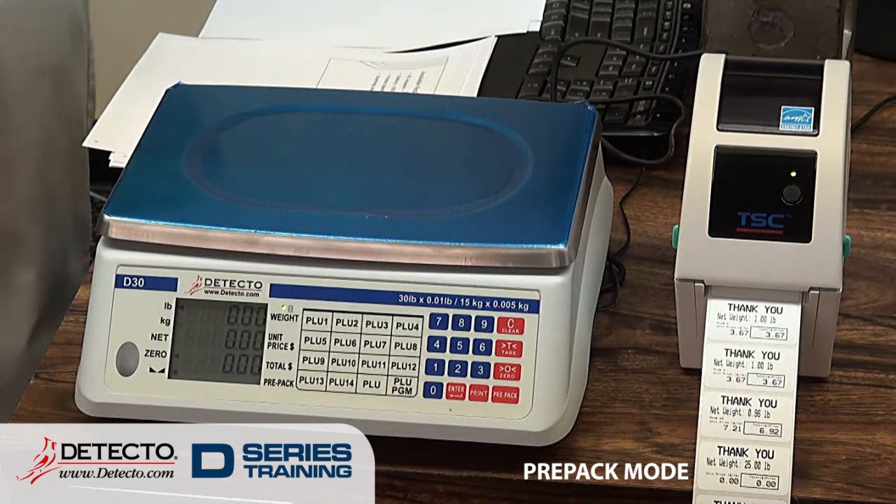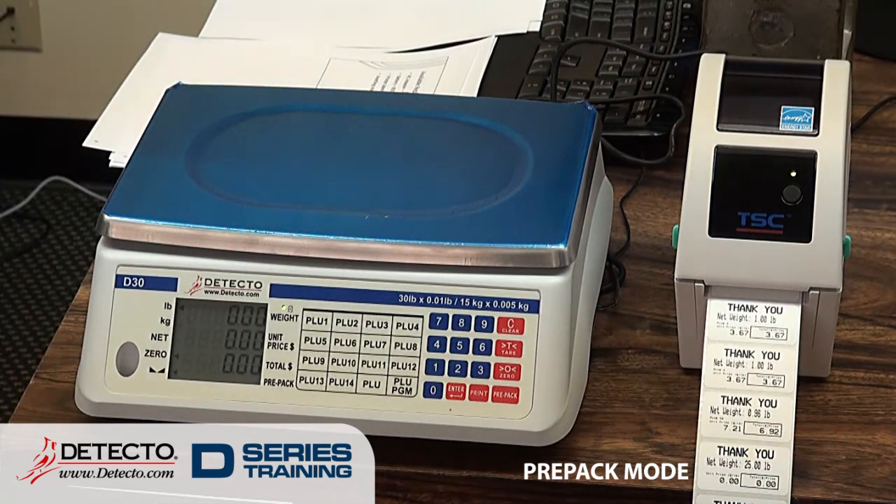This does not print barcodes. The DL series allows you to customize the barcode, and the PC series has a single barcode format that it uses. With the D-series, it's just that very basic label — it says thank you, it has the unit price, the weight, the total price, and the PLU number if you used one. And that's it.